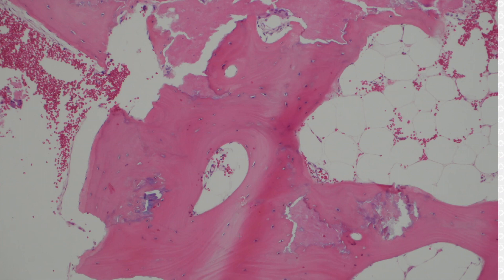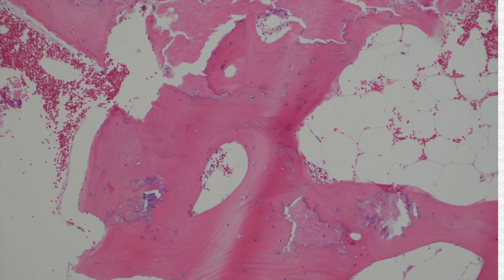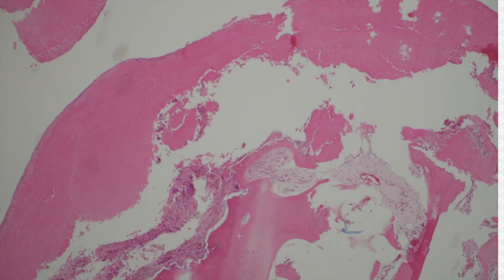That's kind of how you can tell real bone from just calcification — if you're lucky, you'll get those lamellar lines and you'll see osteocytes in it. And depending on if it was decalcified or not, it may be pink or purple or a mixture of those. It kind of depends on the case.